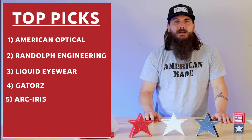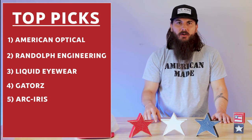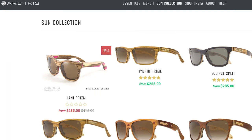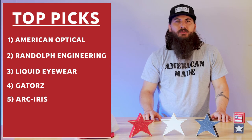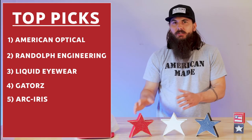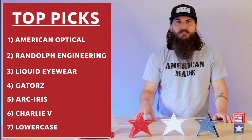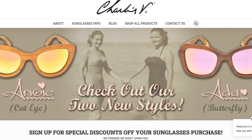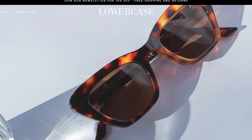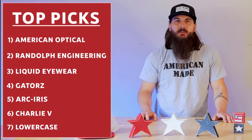If you're looking for wood frames, Arc Iris is a decent option. They have a lot of good styles, though they do have some globally sourced components for the same lens reasons mentioned earlier, but some really good-looking wood frames. And if you're looking for more casual, fashionable-style sunglasses, Charlie V and Lowercase are two decent options. Once again, some globally sourced components for lenses, but they have a lot of different style options to choose from.